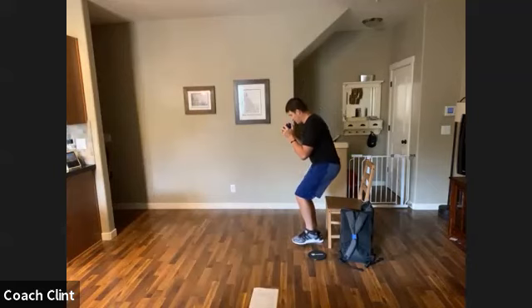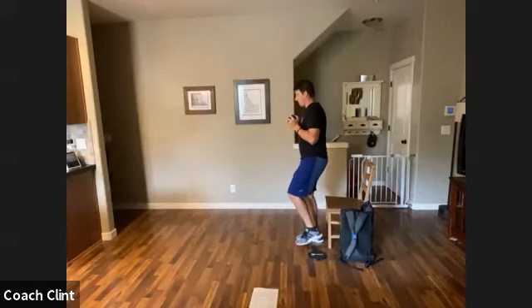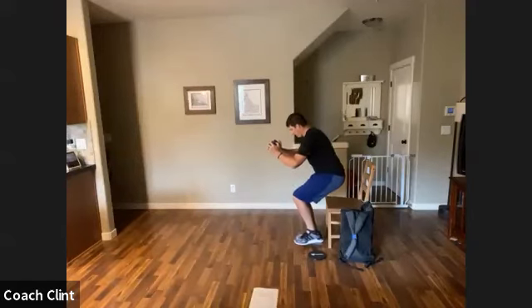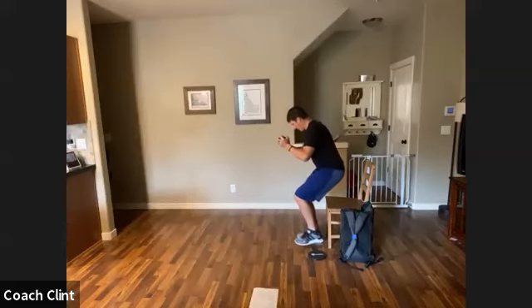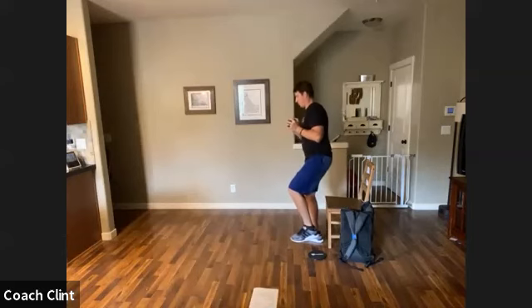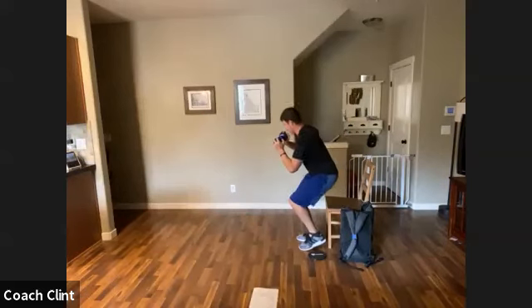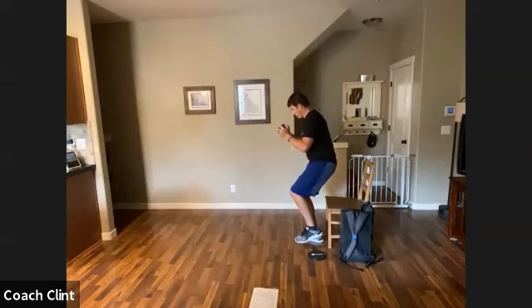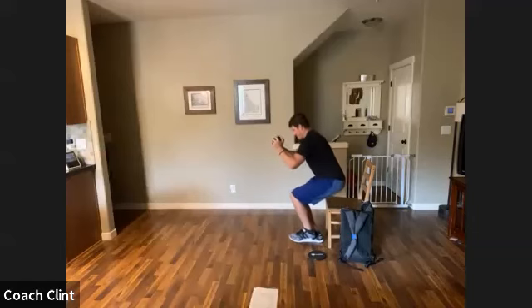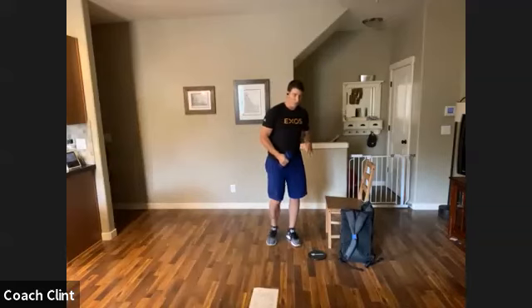Now I'm on my bad leg. If I can't quite get to the chair, I'll just do my best. These are going to be hard — that's why we worked on them Tuesday. If the weight gets too much, set it to the side; if going down to the chair is too much, just stay up higher like we did on Tuesday. Go as low as you can — you're still getting the work in. We're still working movement skills.